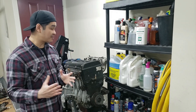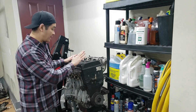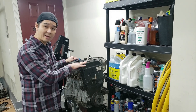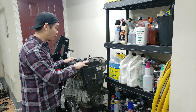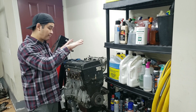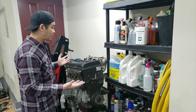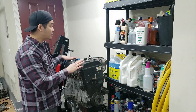Hey guys, welcome back to the channel. In today's video we're going to be working on the B18B1 again. We're going to do a leak-down test on the engine to determine its condition. I personally have no idea what condition it's in — the seller told me it ran at one point, but I have no way of confirming that. The reason this engine was available is because the previous owner upgraded to a GSR motor.